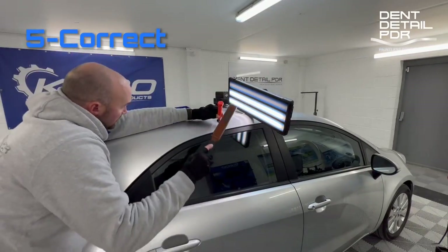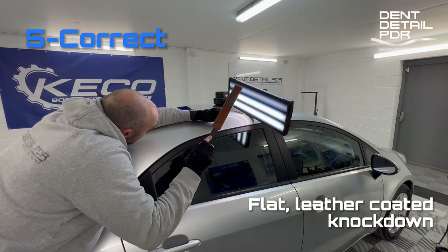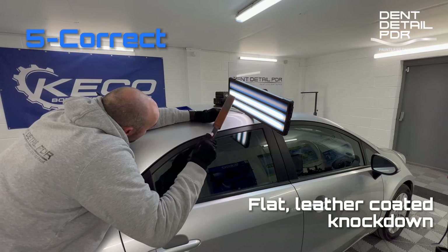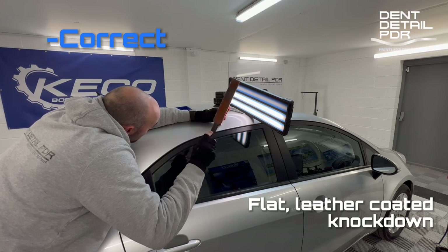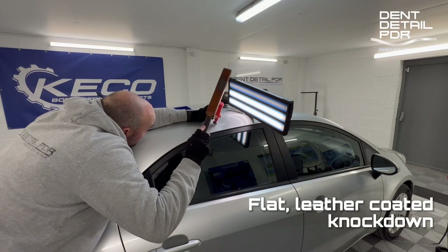Here we're going to start doing some knock-down work and this helps relieve the tension that can be trapped in the panel — especially if there's a body line nearby or it's near the edge of the panel. Doing this relieves that and will help the rest of the dent move out.